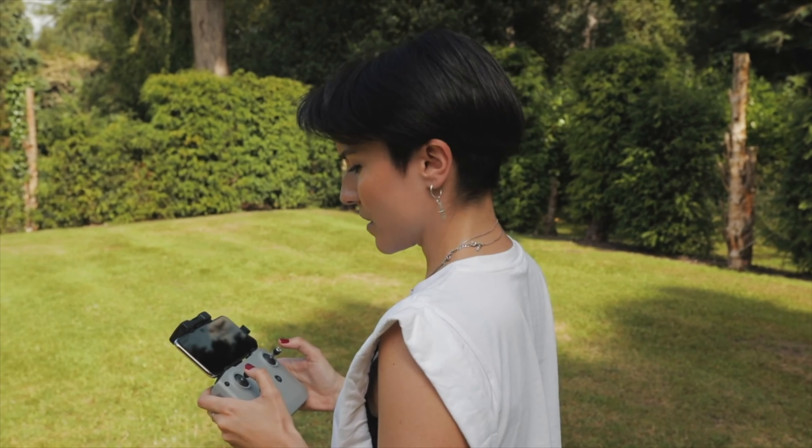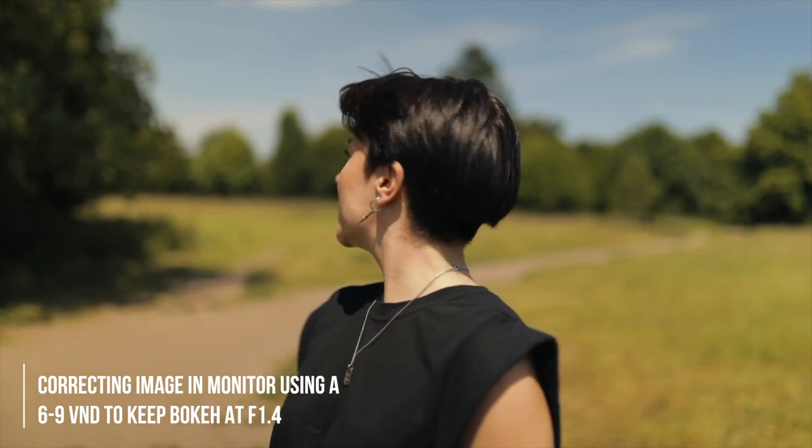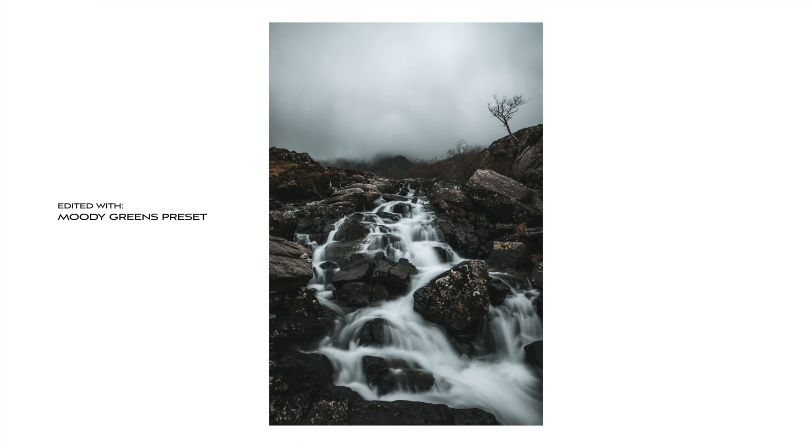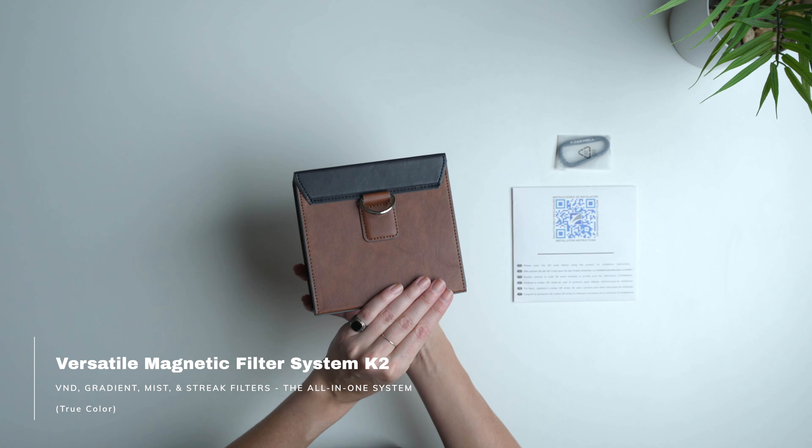If you don't use lens filters yet, you're gonna be able to see in this video how creative you can get with this particular kit. It's the most versatile I've tried so far, and I love this one because it has everything you need as a photographer or filmmaker. This video is not sponsored — I've been using Freewell filters for a very long time for both my camera and my drone, but they did send me this kit to try out because it's new. You're gonna be able to see a lot of examples in this video and I'm gonna show you everything it has.